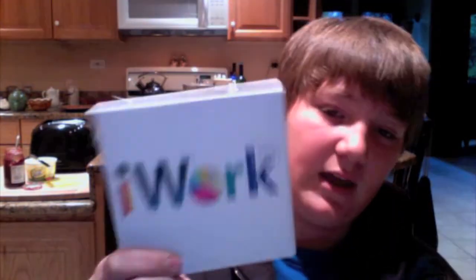I got iLife '09 and the new Mac operating system, Snow Leopard. Here's Snow Leopard, and here's iLife '09. My dad got the super package thing, so it came with that, that, and iWork '09.